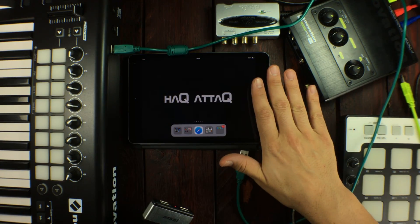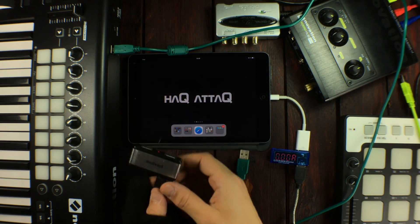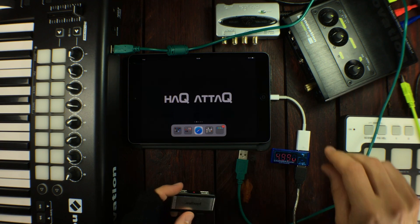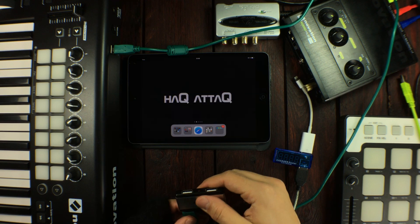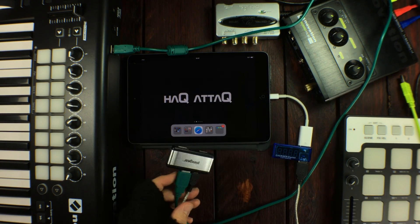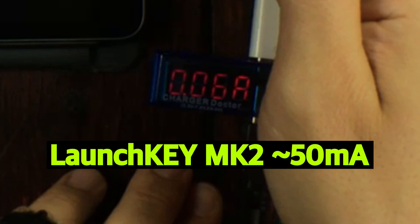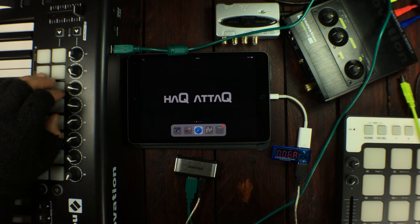If you have a powered hub then your USB devices will be powered by the hub and not the iDevice itself. Now I'm going to unplug this and it's going to start pulling current again. So let's start connecting stuff. I'm going to unplug this because I know it will draw a bunch of power, so let's get it in there and we're up and running. Right now we're pulling about 60 milliamps with the hub and the Novation Launch Key MK2.